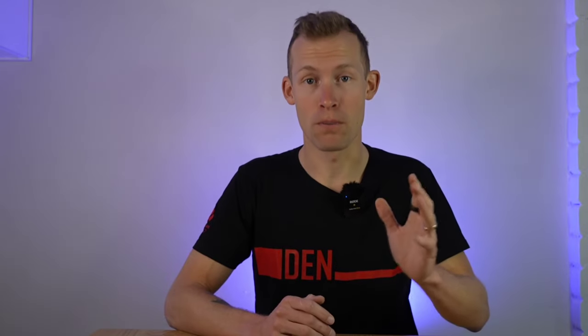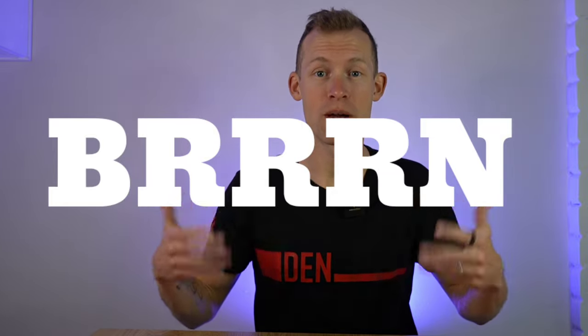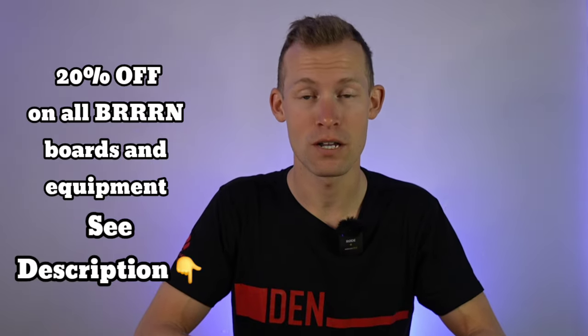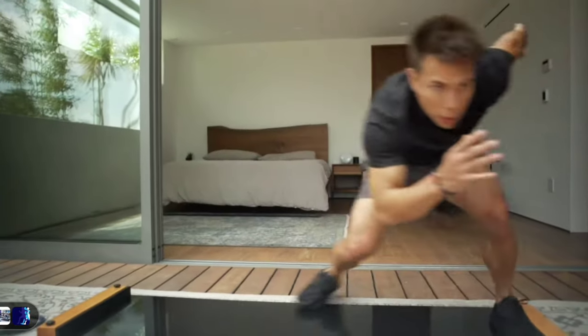My preferred brand that I also recommend is called Burn. I reached out to them and asked for a discount code because I wanted to make a video on how to get into slideboard training — it's just such a cool and easy way to get some gains. They gave me a 20% discount code so I'll leave that in the description below. Feel free to click that link and save some money. I'm not the only one thinking Burn boards are the best — you'll see multiple Olympians using them on their website.